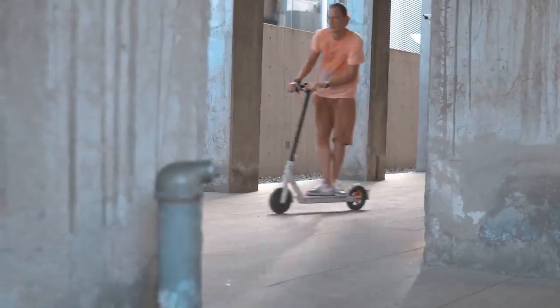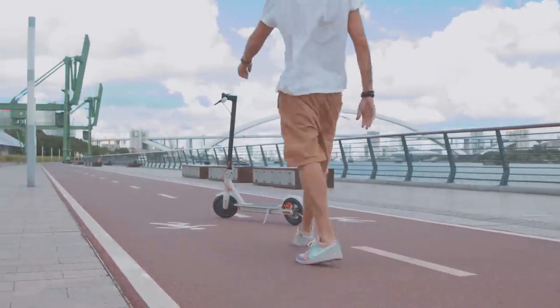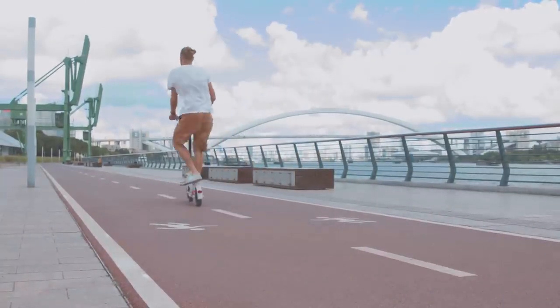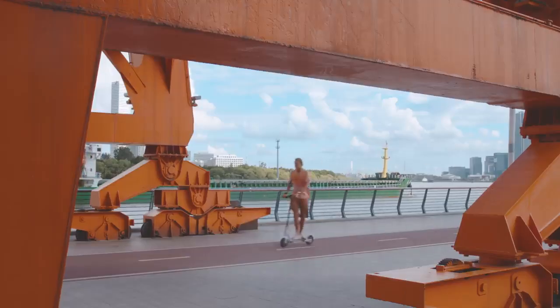The process of driving is exactly the same as on any of the previous generations. Once turned on, you have to give it a push, step on the scooter, and use the acceleration knob to get going. You'll get used to that in less than a minute.